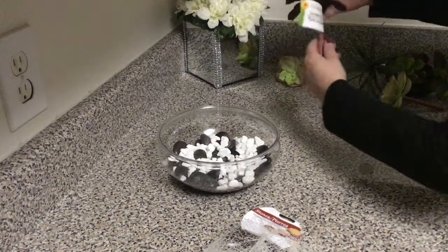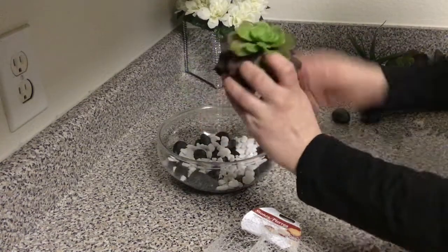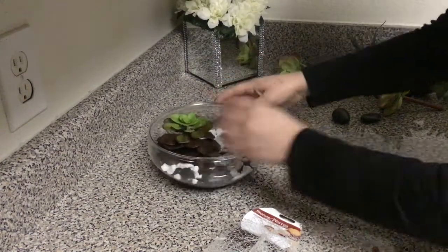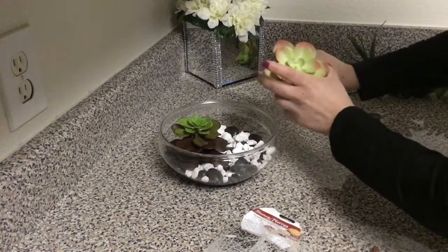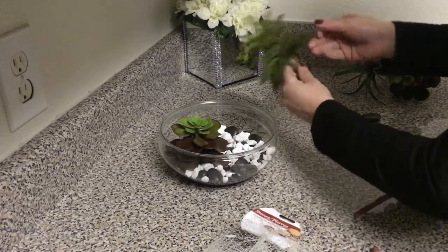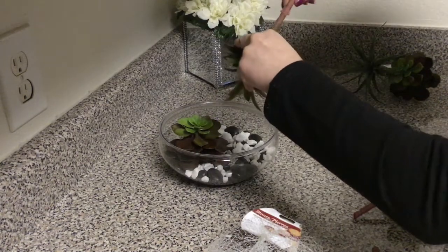Now that spring is right around the corner, Dollar Tree brought out a bunch of succulents in all different colors and sizes. I chose these three because they mimic the picture the best. As you can see here, you just take the stems off of the succulents — they come off fairly easy — and just stick them into the rocks.